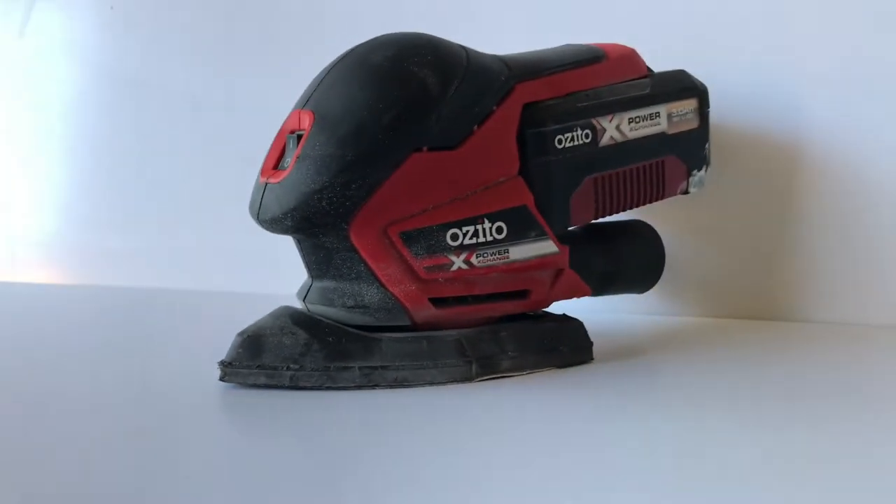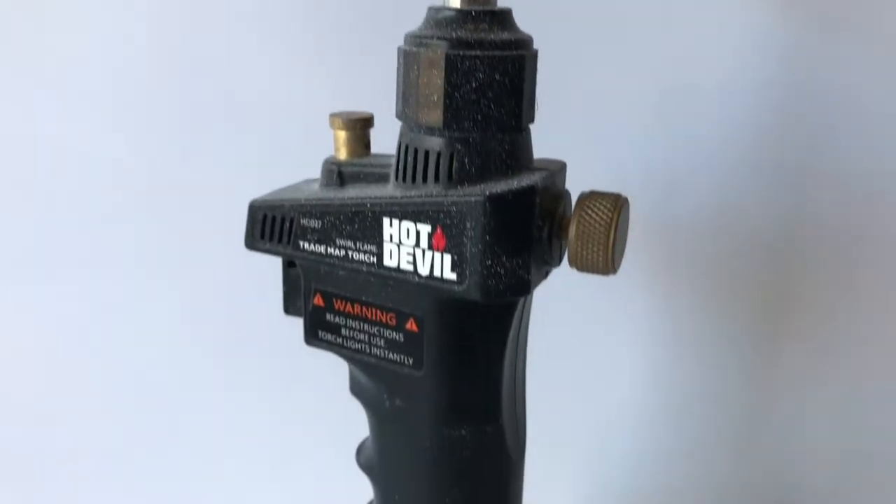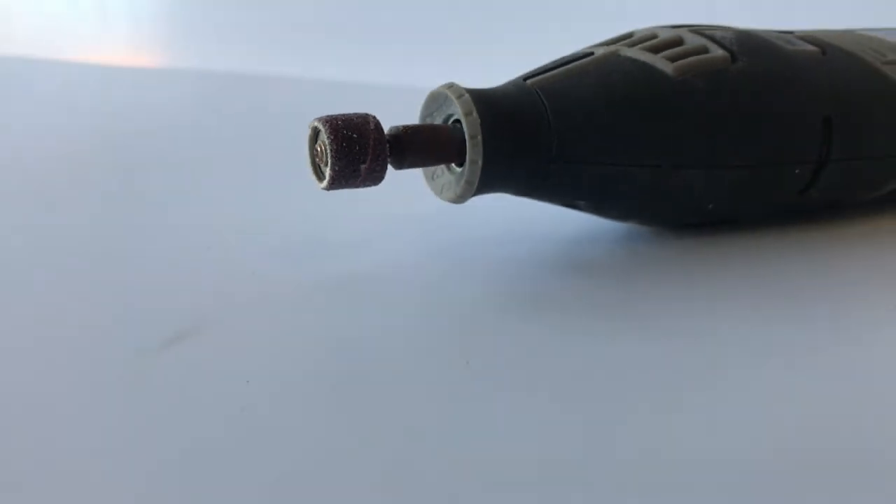Hey and welcome to the video. Today we'll explain and showcase various finishes for acrylic, perspex and polycarbonate. Let's get started.